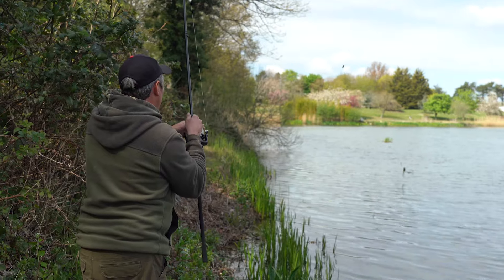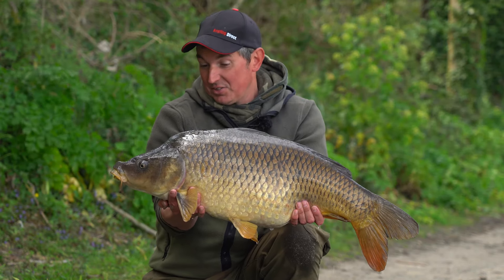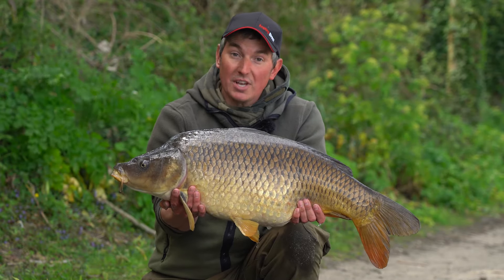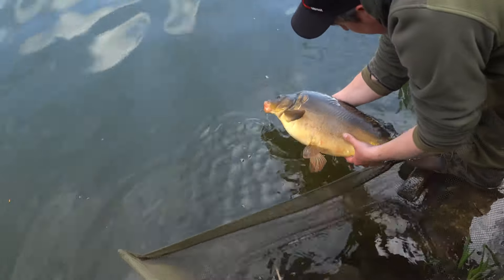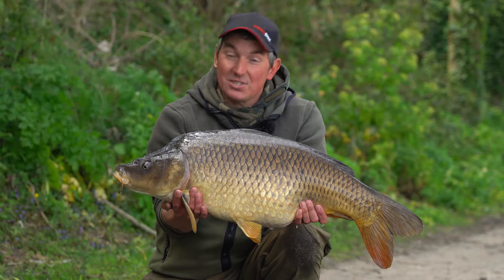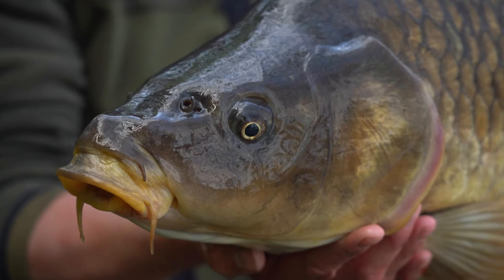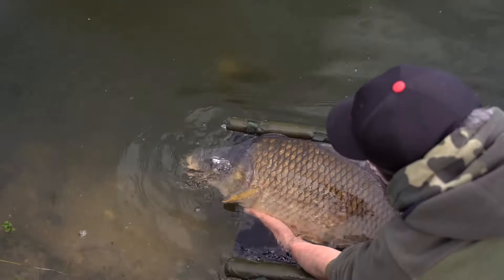There you go — there's all the proof you need. Applying those tactics that we talked about in this quick bite has definitely caught me this fish. Not only that, in a short 10-minute spell both the rods have ripped off, and the smaller one was a tiny little mirror carp that I slipped straight back out of the landing net because this is the one I wanted to look at. I hope that this video has inspired you to get out this spring and do some carp fishing, and hopefully those tips will help you put a few more fish on the bank.